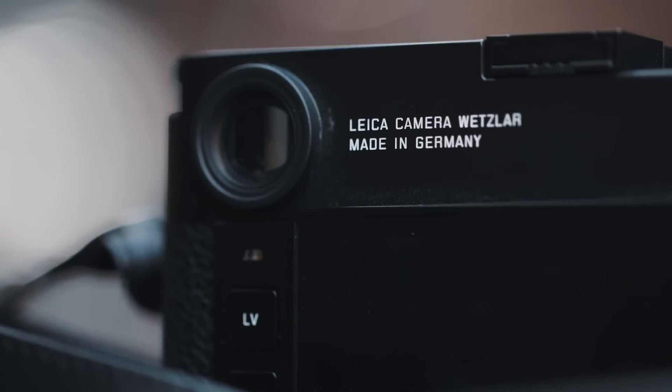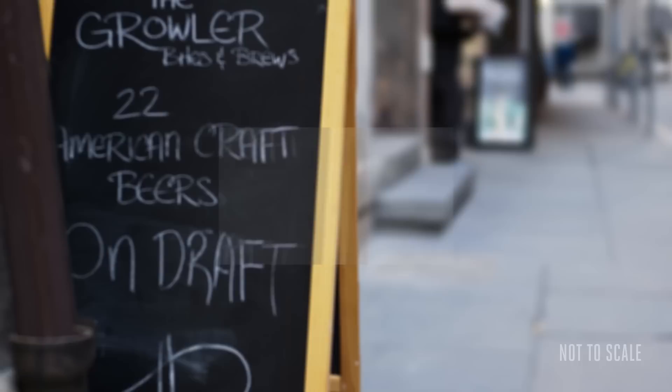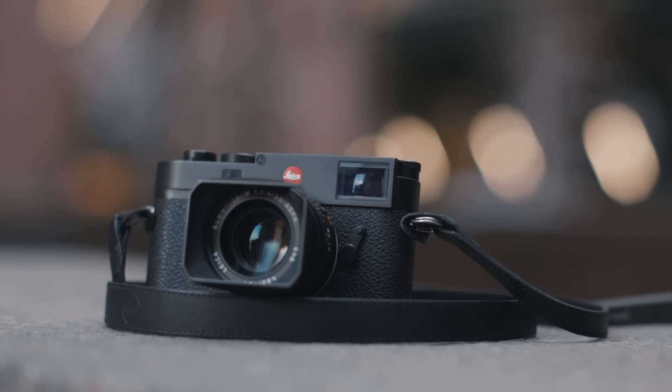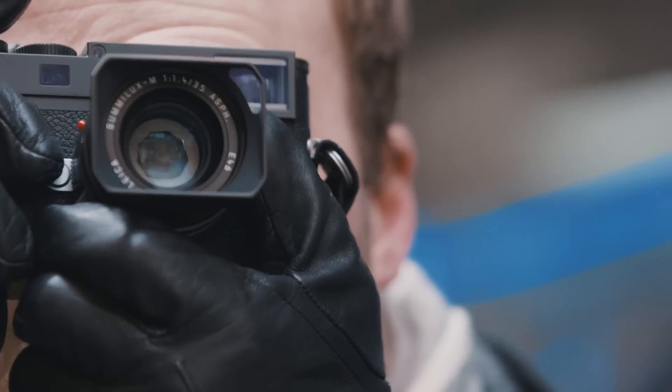Now if you've never shot with a rangefinder, picking up and shooting with the M10 is going to be daunting. The focusing system is entirely manual and requires you to line up two small boxes in the middle of the frame to get focus. It can take a lot of practice to get right, and if you're shooting at wide apertures like the f1.4 I have on this lens, it can be very difficult to nail the focus. Since the focusing is all done in the center of the frame, it can lead to some very boring composition if you don't remember to recompose after focusing.